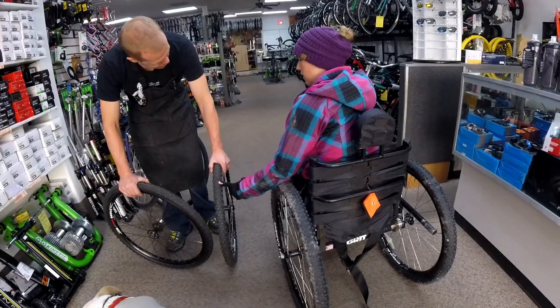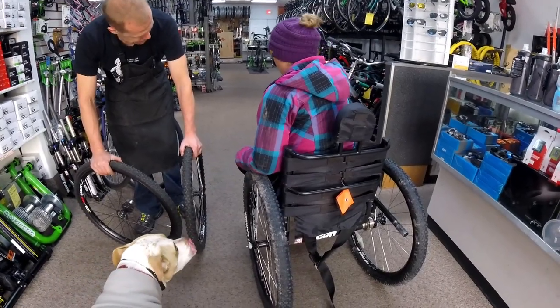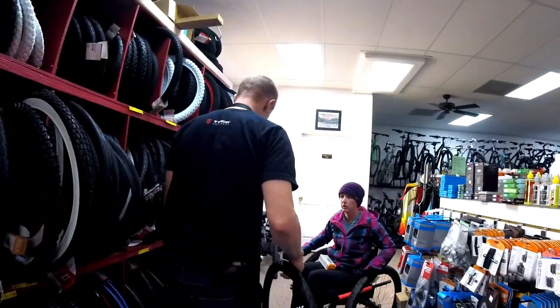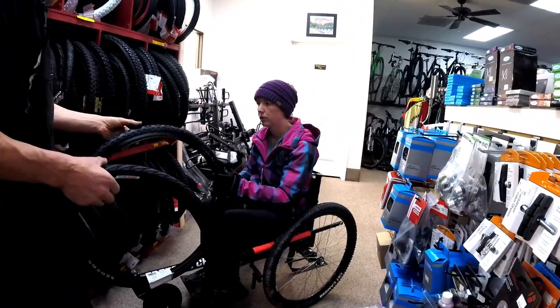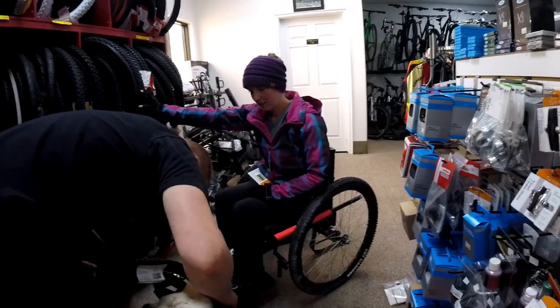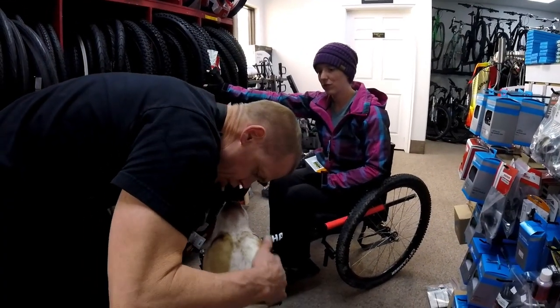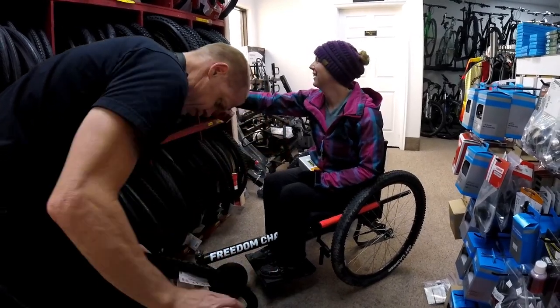After that was taken care of, I wanted to look at some new tires. I have an extra set of wheels and I wanted to replace the standard tire that came on my Freedom Chair with a smoother tread for when I'm just going around town or on paved trails. Brian was great about listening to what I wanted and offering different options. He was even able to set me up with a wheel bag to make storing and transporting my extra set of wheels even easier.